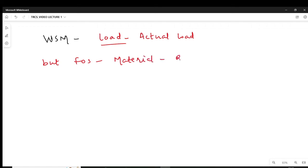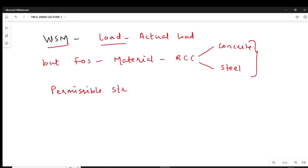In RCC structures, you have two materials: concrete and steel. We apply factor of safety to these materials when using WSM philosophy. We say that the material strength is not adequate, and for safety reasons we have to reduce the strength of the material. When we reduce the strength of the material, we call it permissible stress. So we need to define permissible stresses in concrete and permissible stresses in steel.